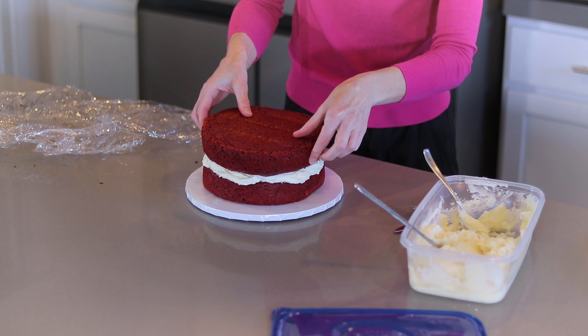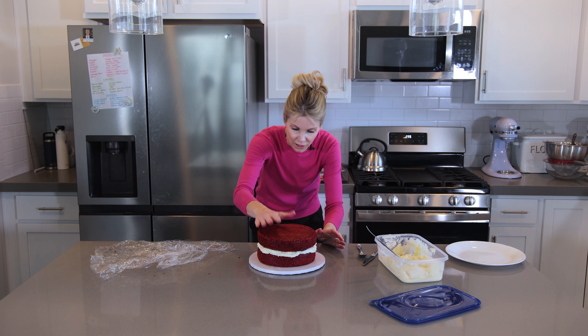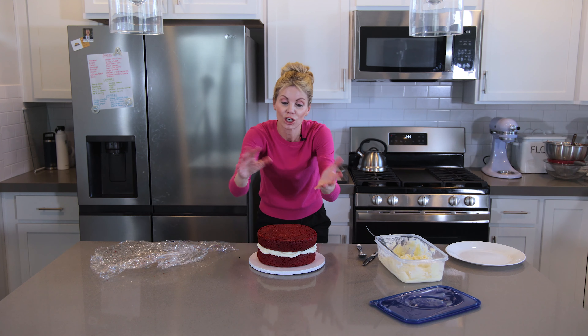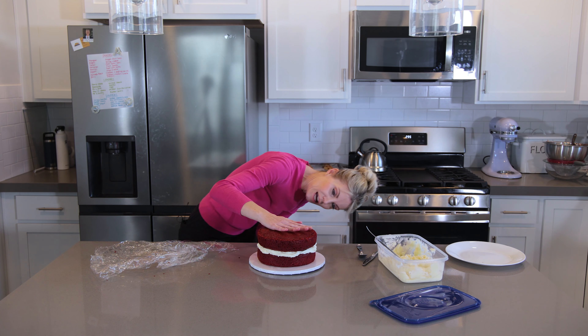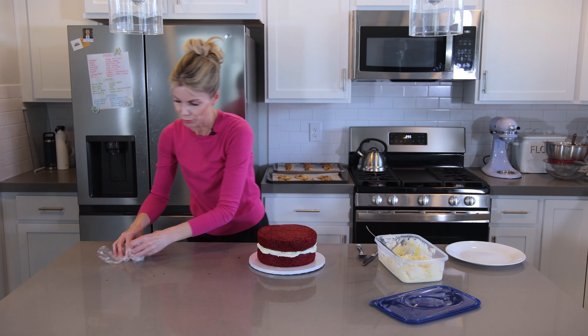Here's a tip for the second layer: turn it over. I leveled off the slight dome, but even if you don't, flipping it gives you a nice flat surface from the bottom of the cake. Just gently press it down and line it up as much as possible.